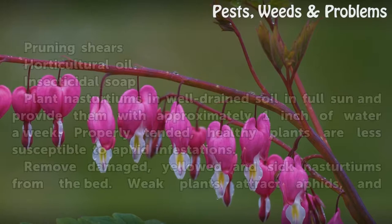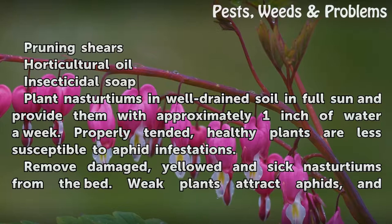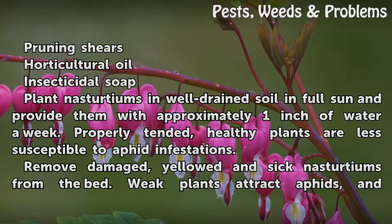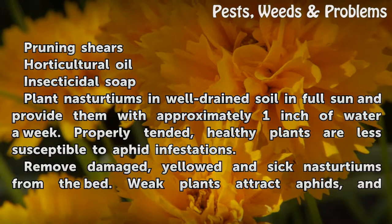Things you'll need: pruning shears, horticultural oil, and insecticidal soap. Plant nasturtiums in well-drained soil in full sun and provide them with approximately one inch of water a week. Properly tended, healthy plants are less susceptible to aphid infestations.